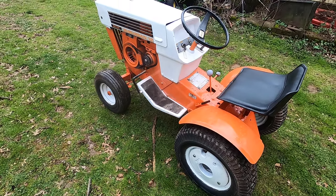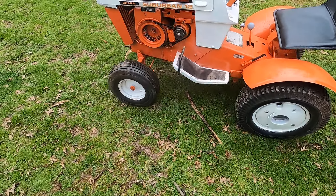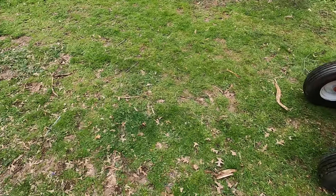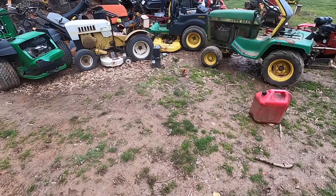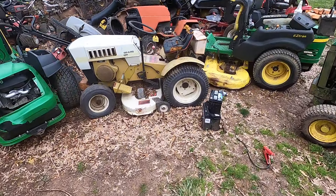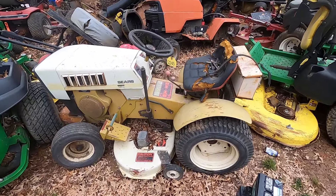That was a big deal back in the day. This one has been painted before — it's a pretty decent job; there's a little overspray here and there — but it's a nice, good-running tractor.